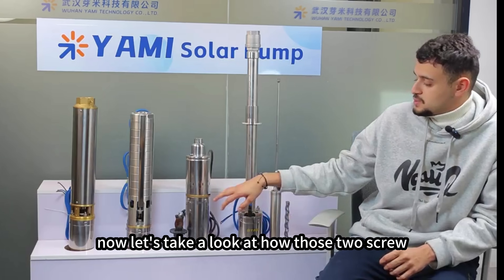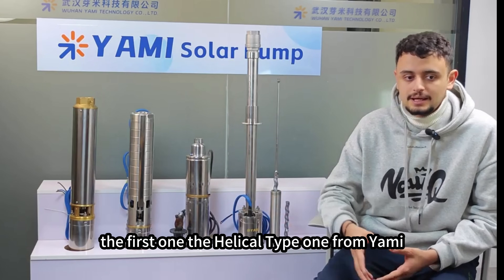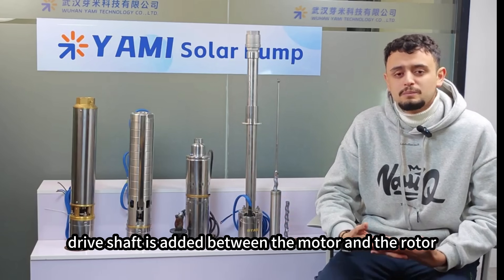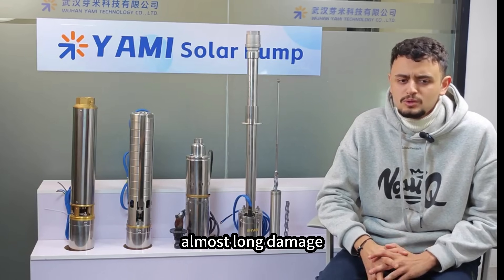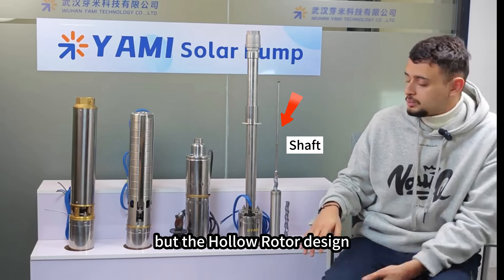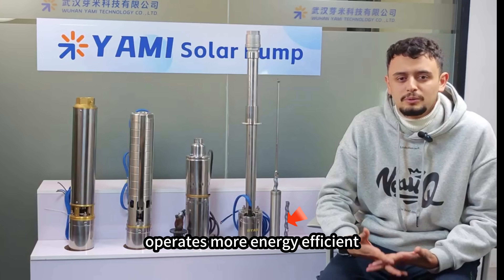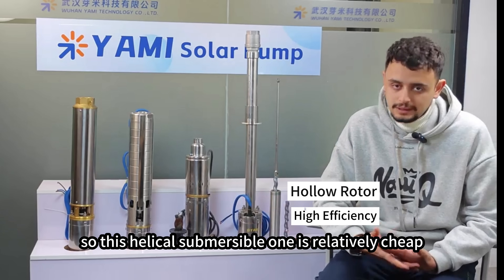Now let's look at how the two screw pumps differ. The first is the Yami helical type: a stainless steel drive shaft is added between the motor and the rotor, which can withstand high torque with almost no damage in normal use and a longer lifespan. The hollow rotor design not only reduces vibration but also makes the pump operate more energy efficiently.